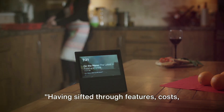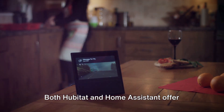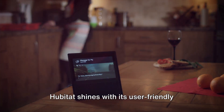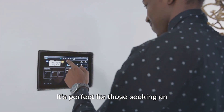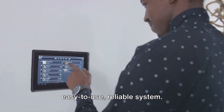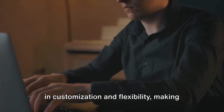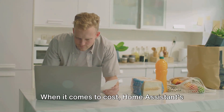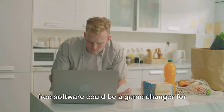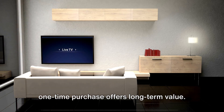Having covered security and privacy, it's time to wrap up and bring it all together. Having sifted through features, costs, security, and privacy, it's time to conclude. Both Hubitat and Home Assistant offer compelling advantages. Hubitat shines with its user-friendly setup and robust offline functionality — it's perfect for those seeking an easy-to-use, reliable system. On the other hand, Home Assistant excels in customization and flexibility, making it a dream for tech enthusiasts who love to tinker. When it comes to cost, Home Assistant's free software could be a game-changer for budget-conscious users, while Hubitat's one-time purchase offers long-term value.